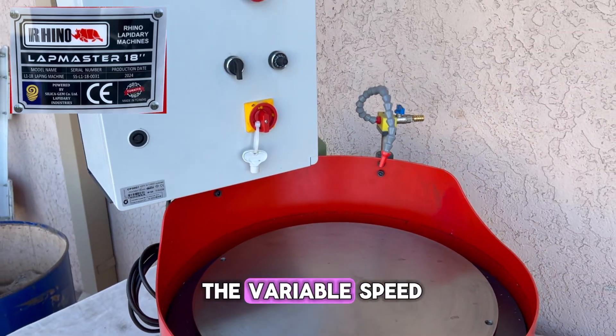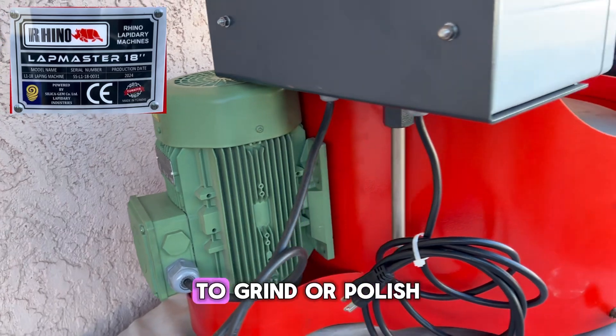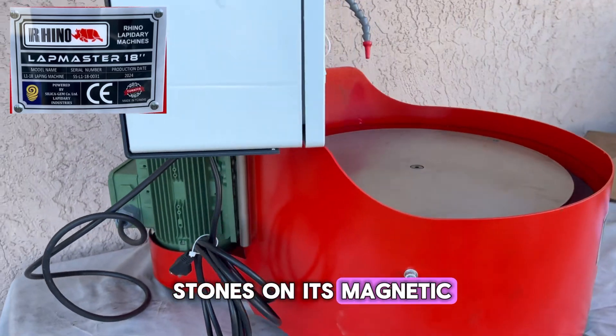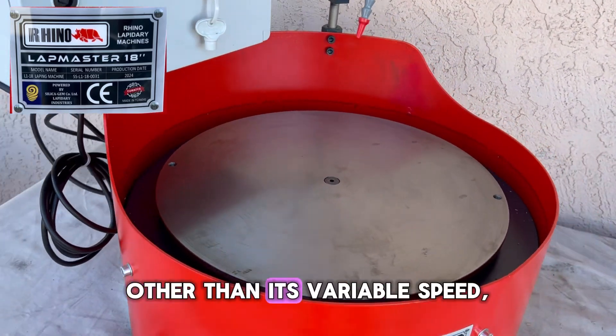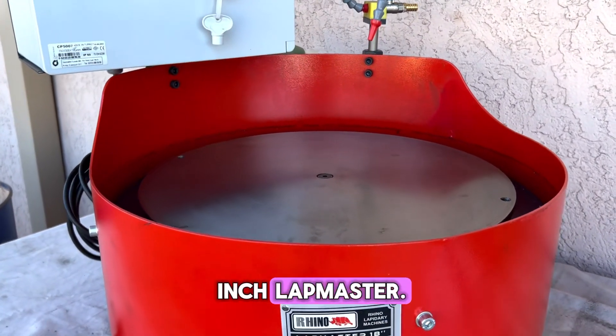The main function of the Variable Speed 18-inch Lapmaster is to use its multi-phase motor to grind or polish stones on its magnetic rotating base. Other than its variable speed, the 18-inch Lapmaster is very functionally similar to the 12-inch Lapmaster.